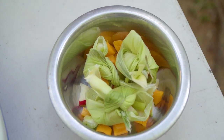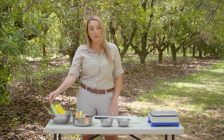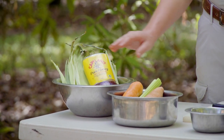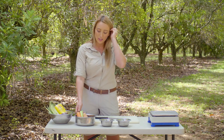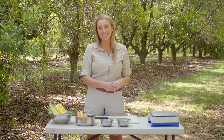Today we are going to be making some corn husk parcels. That's going to include our corn husk which we've already prepared, a little bit of honey as well, and of course the meerkat's favourite thing is food. We've got a variety of fruits and vegetables which are really important for the meerkat's teeth and to make sure they stay nice and healthy.